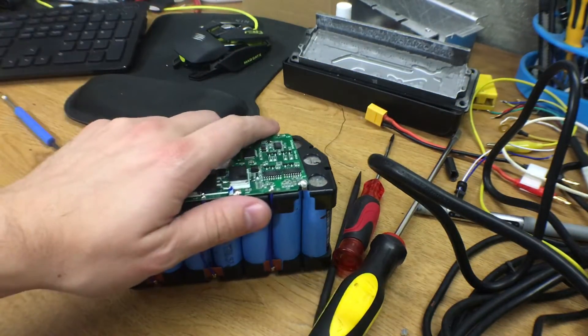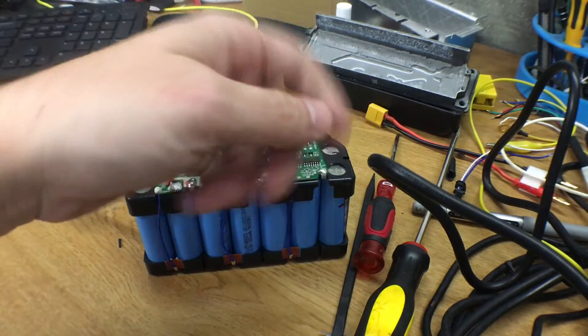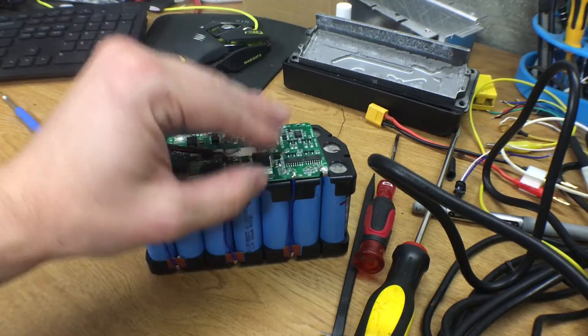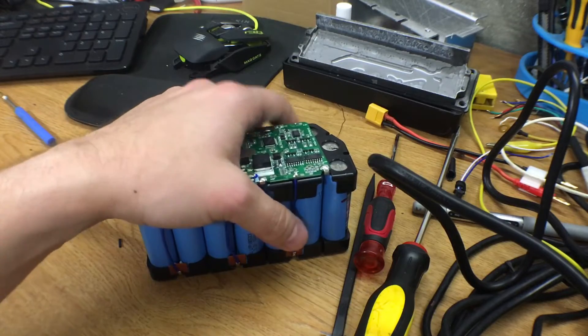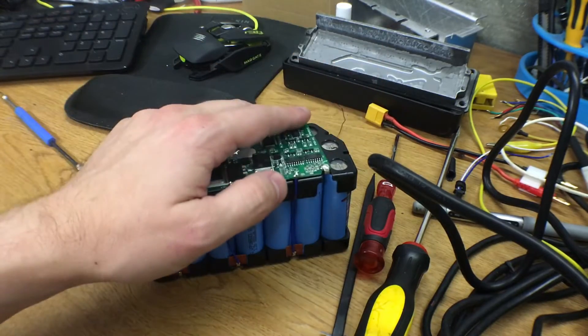But if you want to play around with this battery more and understand its limitations, or if you plan on plugging in and forgetting about it without babysitting it, you'd want a specific charger for lithium-ion phosphate. It's not rocket science — it's just a charger with a different voltage ceiling on the high side.